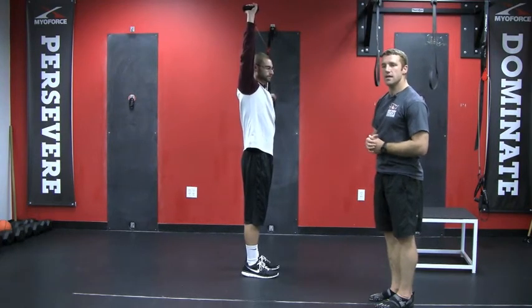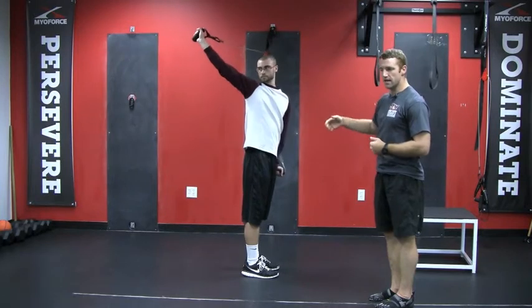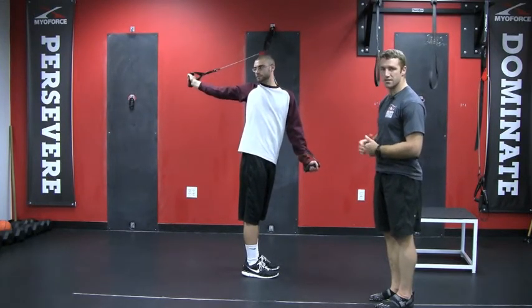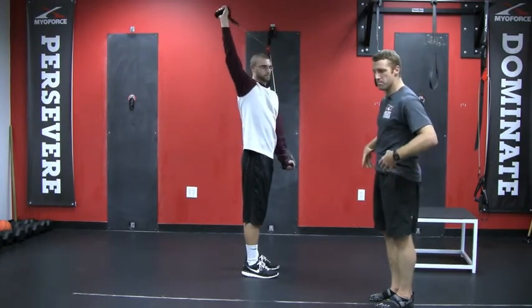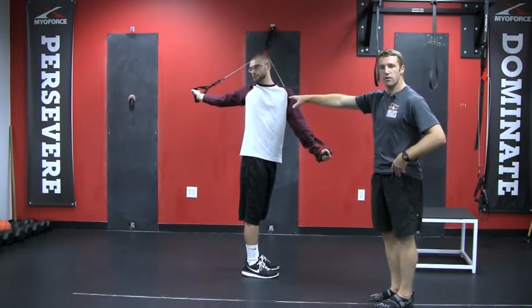To increase the amount of thoracic rotation, he's going to use that left hand down by his pocket and press forward with it slightly to increase the thoracic rotation. All the while, he's maintaining a contracted glute to minimize the hip rotation, so it's coming primarily from the T-spine.